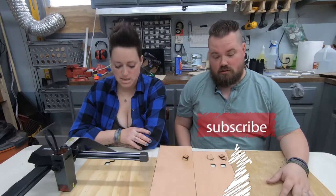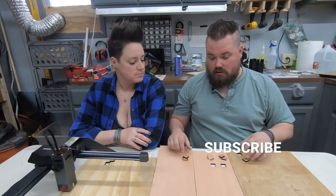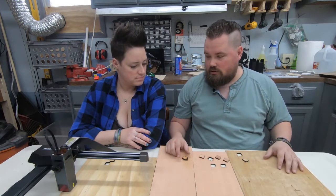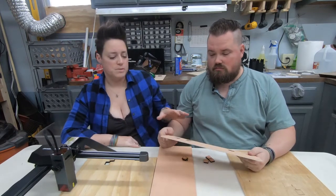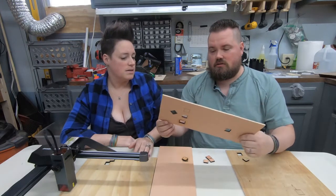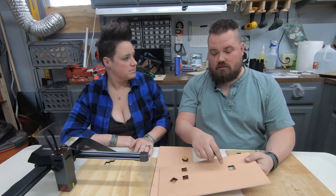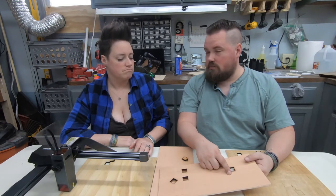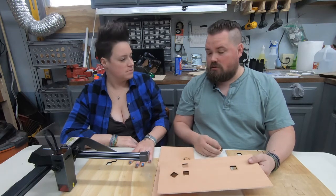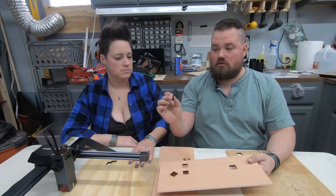Alright, so we finished doing as much testing as I think really warrants going. I could keep doing passes and passes but we kind of figured out what it'll do. Our first one was about 4.75 millimeters thick, and the first square was 400 millimeters a minute at 80%. It easily cut through in four passes and looks awesome — super smooth.